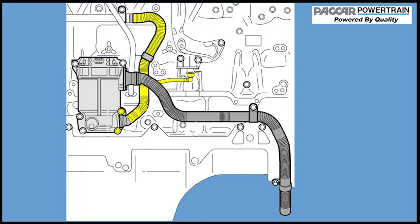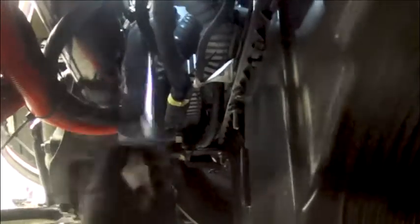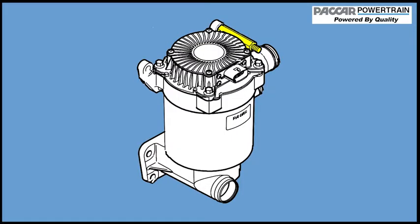Then disconnect the pressure sensor hose. Now disconnect the OCV breather hose. Next, remove the electrical mounting stud located to the rear of the OCV to provide for easier access. Remove the electrical bracket from the top rear stud of the OCV itself.